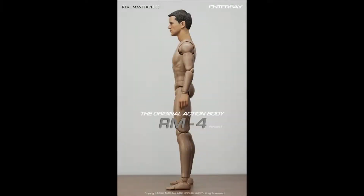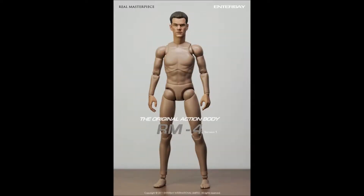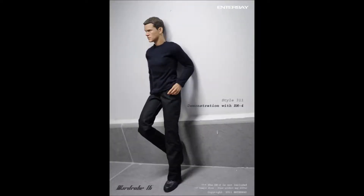The body, from 1.6 Bruce, is going to cost $24.99, but as you see from the pictures, you can also get a suit for it from 1.6 Bruce. The figure in a suit is going to be $48.99. If you want to buy the body on its own, that's $24.99, and if you want to buy the suit on its own, that's $24.99.